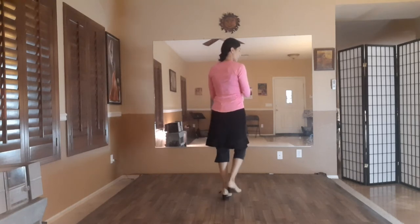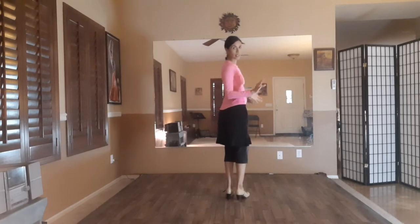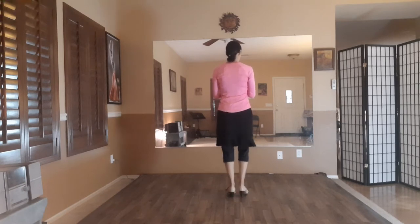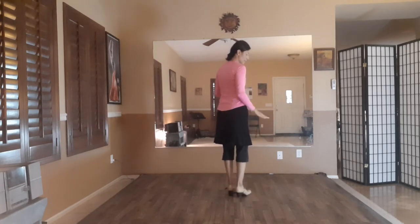Twelve, three, four, five, six — we're going to do triplets again. Twelve, three, four, five, six, seven, eight, nine, ten, eleven, twelve. Twelve, three, four, five, six, seven, eight, nine, ten, eleven, twelve. So now we're going to step out to the side on six.